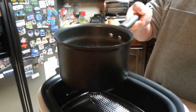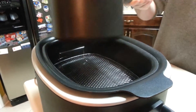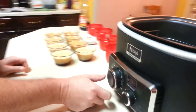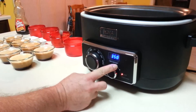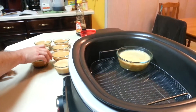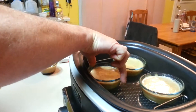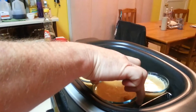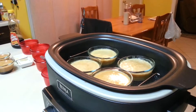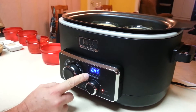Now what we want to do is take eight cups of boiling water and pour it into your Ninja cooker. We set the Ninja cooker on oven at 350 and add our custard mix in there. You want part of the custard mix to be covered in the water. We are going to bake these for approximately — actually it's 45 minutes, so we'll go ahead and set the timer for 45 minutes and let it go.